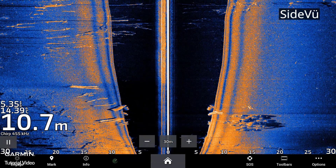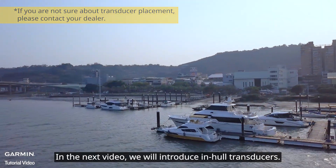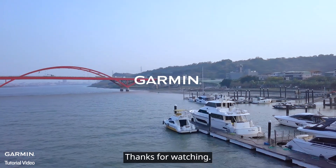Transom transducers offer different kinds of capabilities — watch our other videos to learn more. That's the tutorial for transom transducers. In the next video, we will introduce in-hull transducers. Thanks for watching.